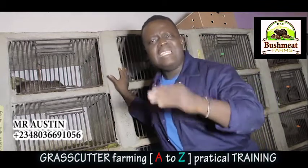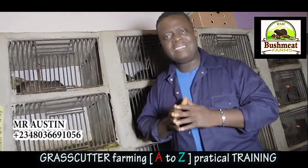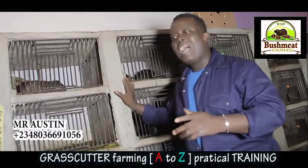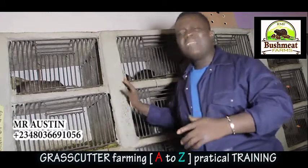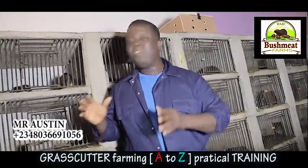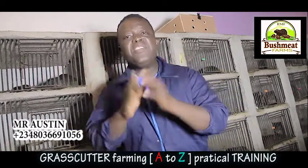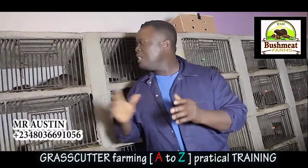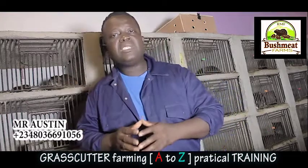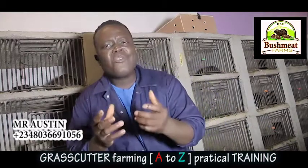All you need about grasscutter farming is intact — so many topics about grasscutter: how you can make profits, how you can sell it, how you can rear it, everything. Before I go into the training properly, I'm going to give you the secret on how you can multiply five colonies in your farm to 50 colonies under 21 months.